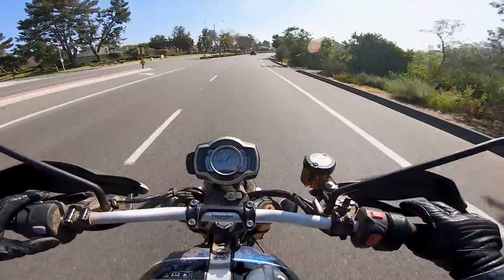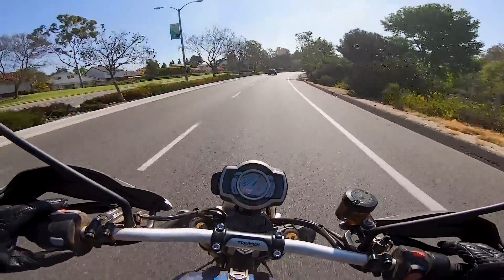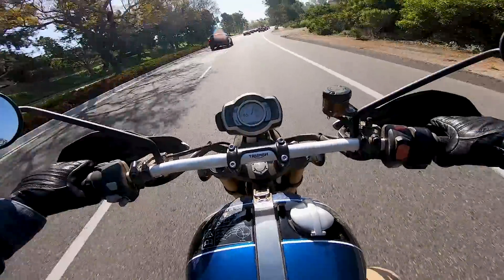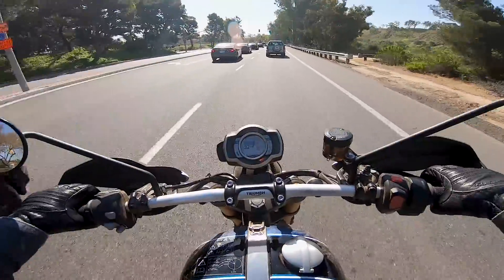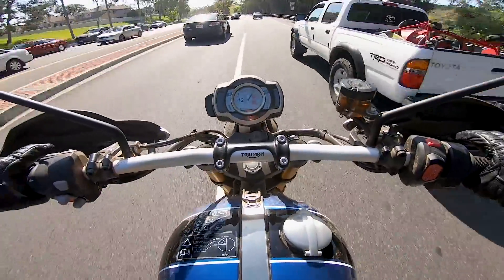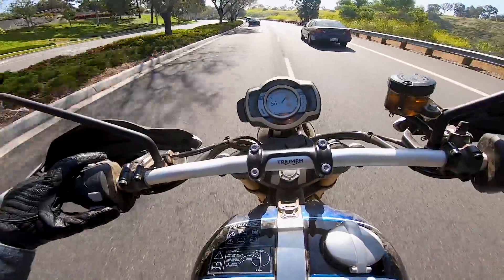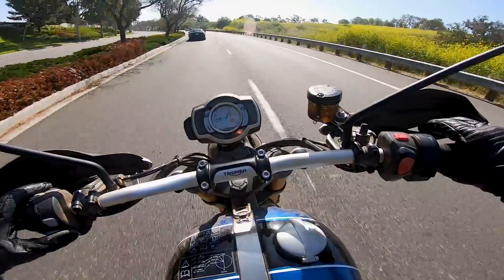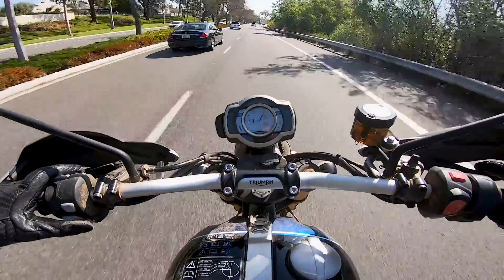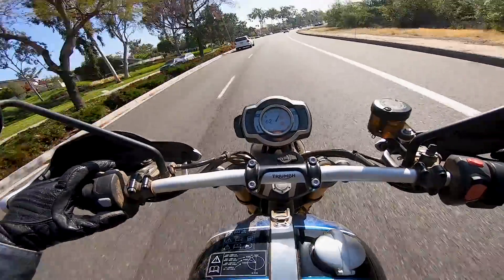If there was only one motorcycle you could have in your garage — one motorcycle to ride around town, ride to work, look cool on, blast off-road, take a passenger, ride the corners, have fun on a weekend — the Scrambler 1200 would be a very, very good option. The only thing this bike really can't do is be raced at the track. You could do a track day on it and it'd probably work pretty well, but it wouldn't be in its element. In every other situation, it absolutely is.